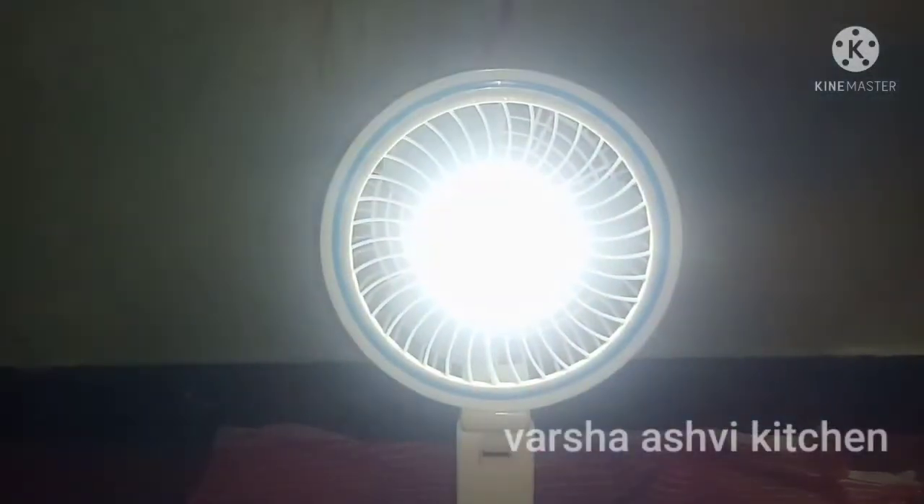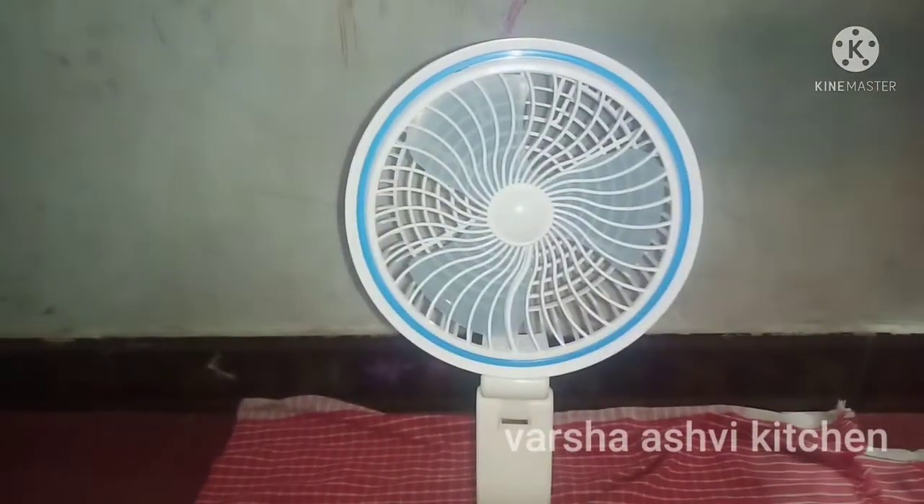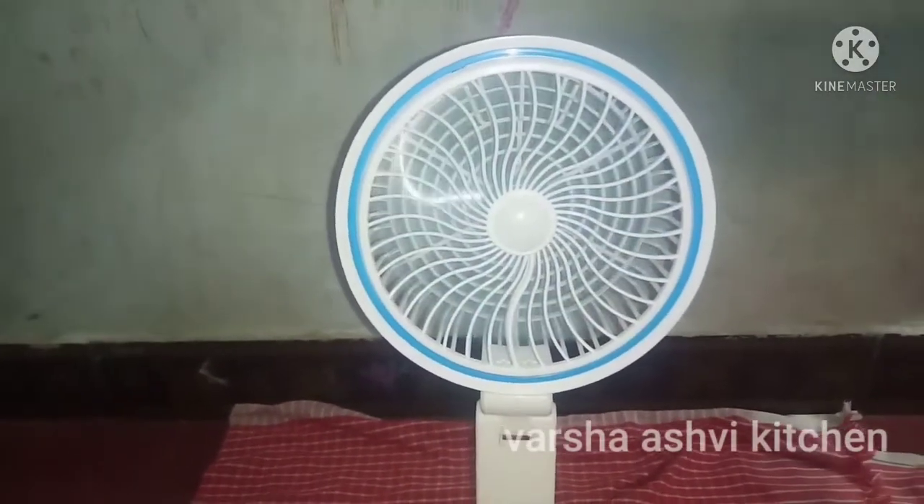Hi friends, welcome to Asa's wiki chan. How are you? Let me show you a little bit of a portable fan. Let me show you a little bit of a review. Come friends, let me show you a video.